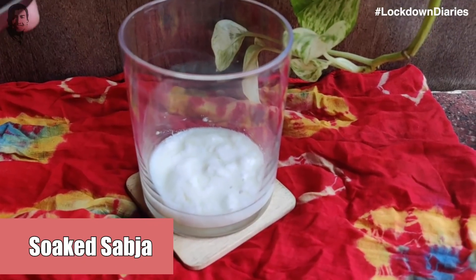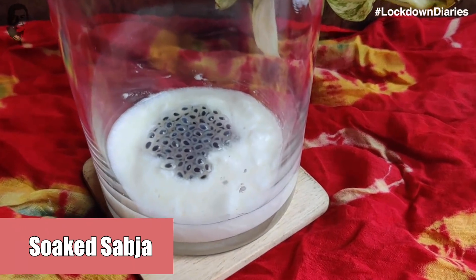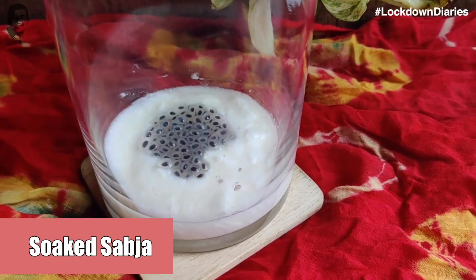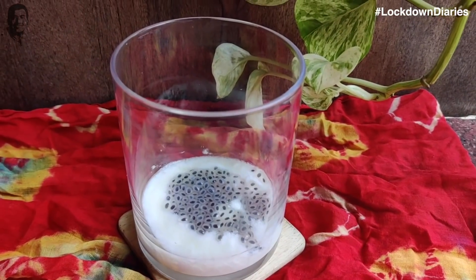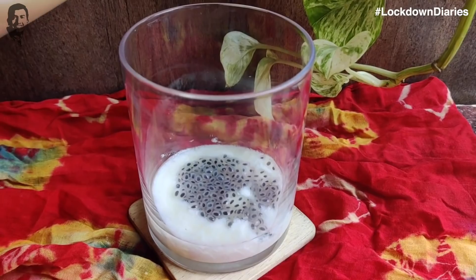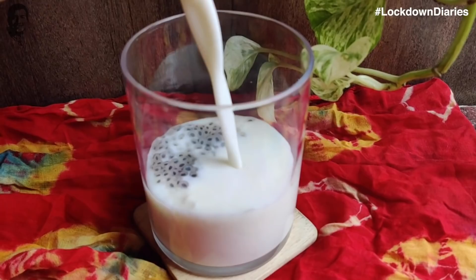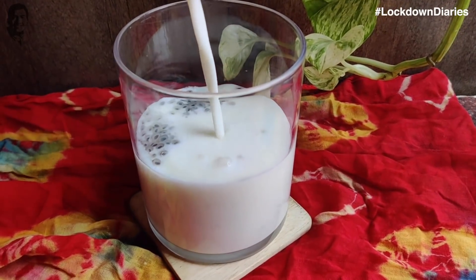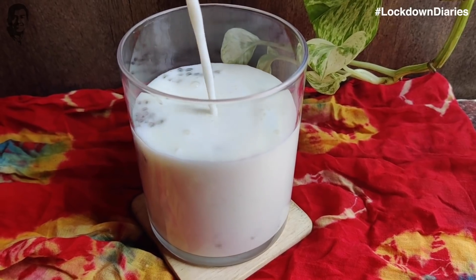Next, I will add some soaked vegetables. Now we will pour the lassi. We have blended it well. We will add a little bit on it and then we will pour it well.